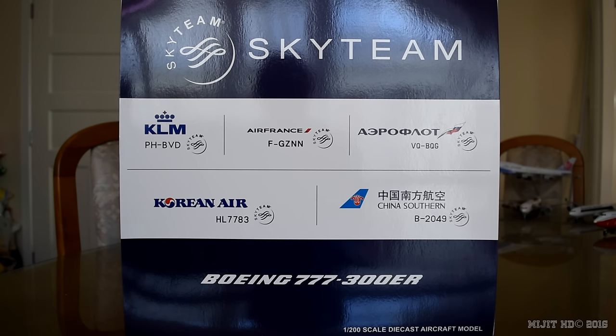Focus cities include Changchun Longjia International Airport, Chengdu Shuangliu International Airport, Changsha Huanghua International Airport, Dalian Zhoushuizi International Airport, Guiyang Longdongbao International Airport, Haikou Meilan International Airport, Hangzhou Xiaoshan International Airport, Harbin Taiping International Airport, Jieyang Chaoshan International Airport, Shanghai Pudong International Airport, Xinjiang Taoshan International Airport, Shenzhen Bao'an International Airport, Wuhan Tianhe International Airport, Xinjiang International Airport, and Zhuhai Jinwan Airport.